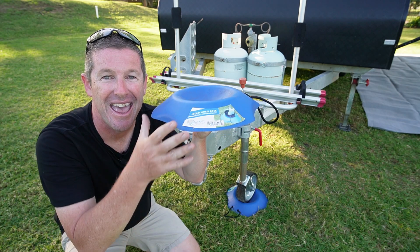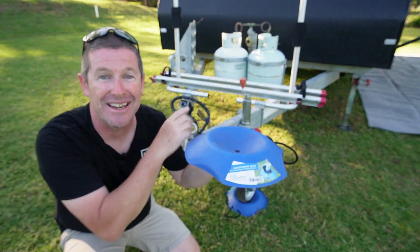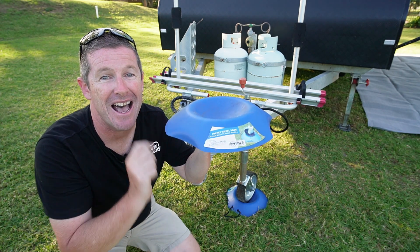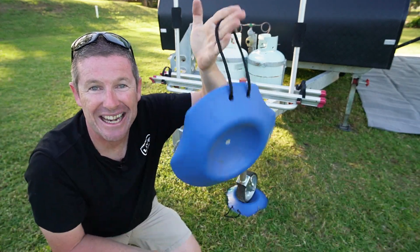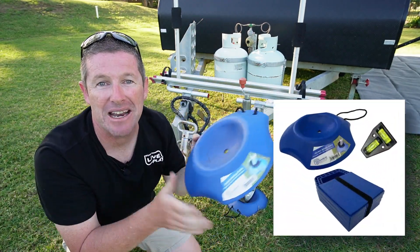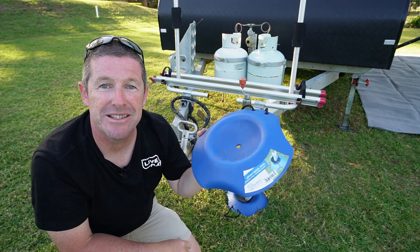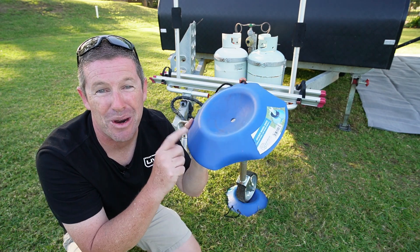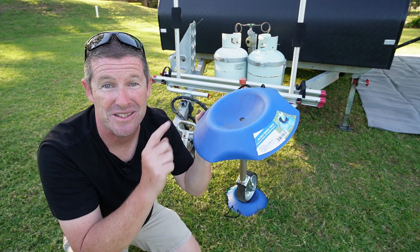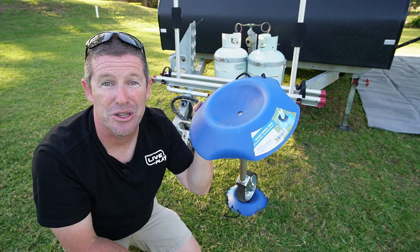Most importantly it increases the surface area that your jockey wheel places on the ground. So if you're setting up somewhere where it's a little bit soft, this will save your jockey wheel sinking down. If it does sink down, you've got a handy pull rope to pull it out, wash it off, and pack it away. Adam offers this in a combo deal called the Get Level Pack, which includes this and four pads for your stabilizers, retailing for only $60. I'll put a link to all these products in the description.